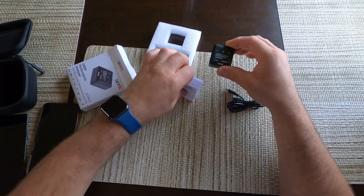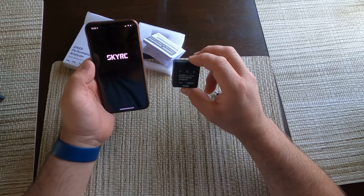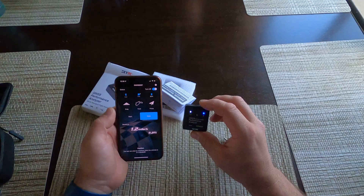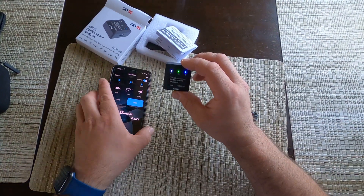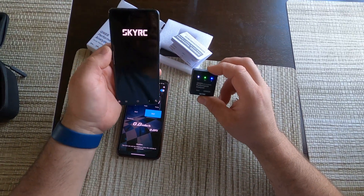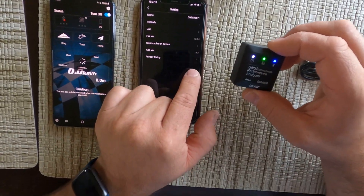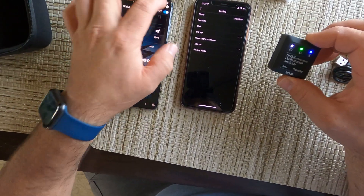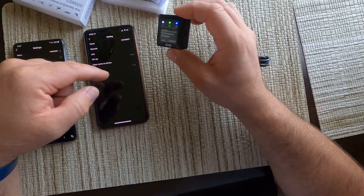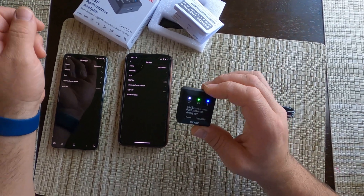When I opened the app and connected it, it said there was a firmware update, but I could never update it — it kept failing. I tried different iPhones and every iPhone I tried it failed. The only way to update the firmware was to use an Android phone. I think the reason is that the iPhone version of the app is 1.1.3, whereas the Android version is 1.2.31, and the firmware version of this 2022 model is 2.0.4. So if anybody's having an issue with the firmware update, you might have to use an Android phone.